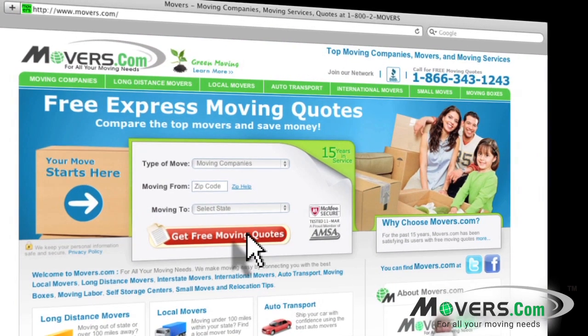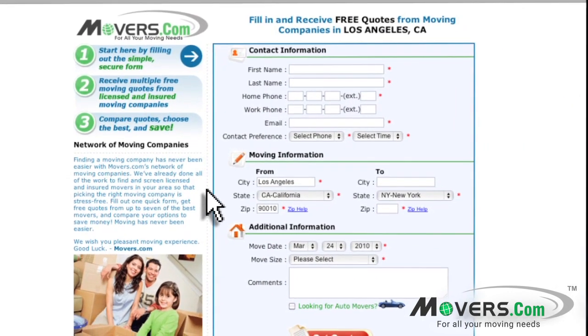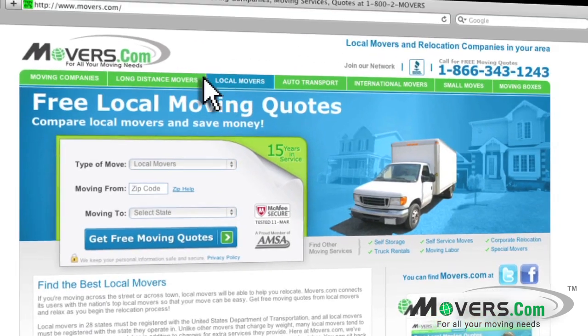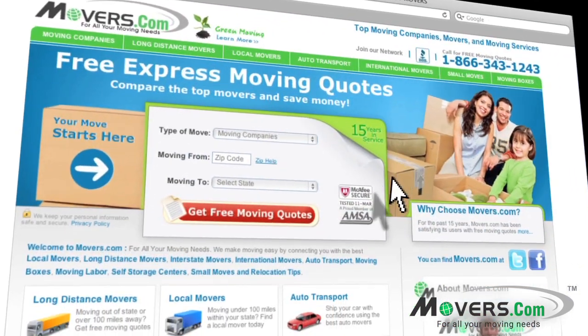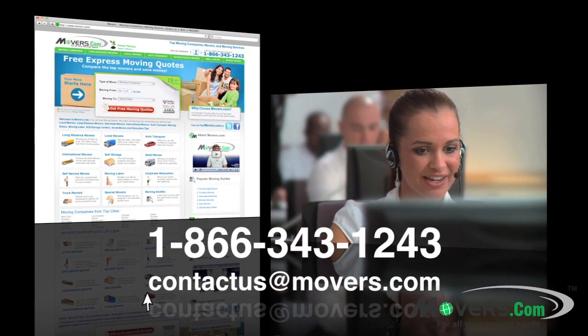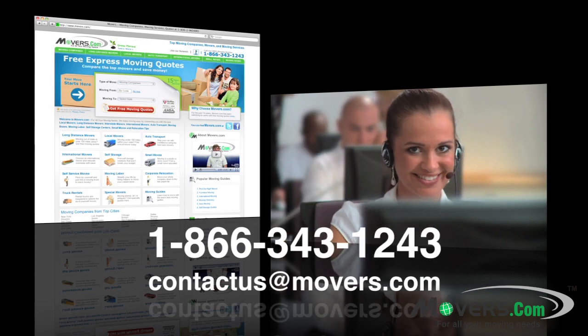And don't forget to go to movers.com. Just fill out our quick quote form and up to seven moving companies will contact you with free moving estimates. Whether you're planning a local, long distance, or international move, we're here to help. So, if you have any questions or concerns, feel free to contact us by phone or email us at contactus@movers.com. One of our representatives will answer your questions as soon as possible.